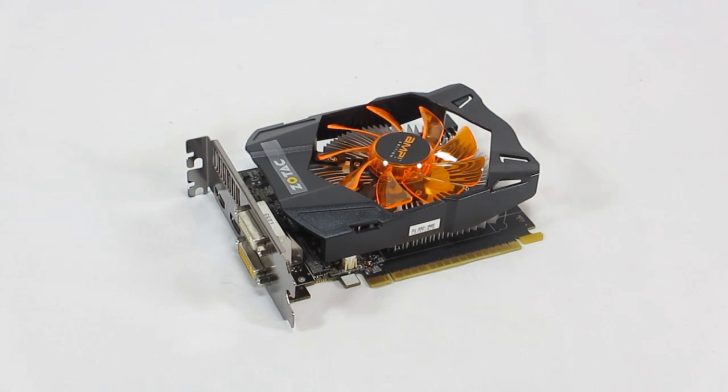As for the overclock, this features a core overclock at 1033 megahertz, and then a memory overclock of 6200 megahertz effective. Comparing it to the stock, the stock core is 925 megahertz, and then the stock memory is 5400 megahertz effective.